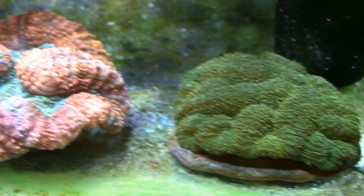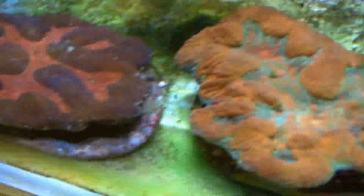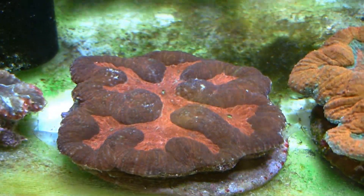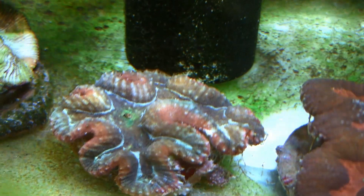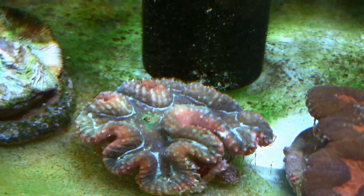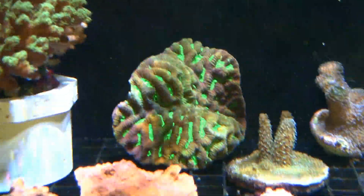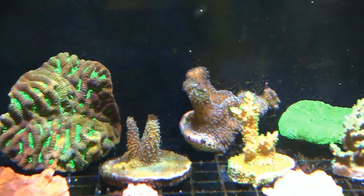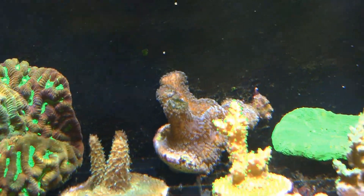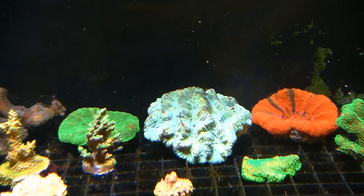A nice green one there. A beautiful red one with a green center. This one here has kind of an orange rim with a green interior. This one here is a purple rim with a red interior. This one here is struggling a little bit — there's a combination of reds, purple, and I believe some green in there. This one here is really quite struggling along. Up here on the back, a large piece of Pocillopora. Meandrina, a type of brain coral, I believe. There is a Montipora digitata there in the back. There's a Scolymia, followed by another red Scolymia. Another brain coral there.